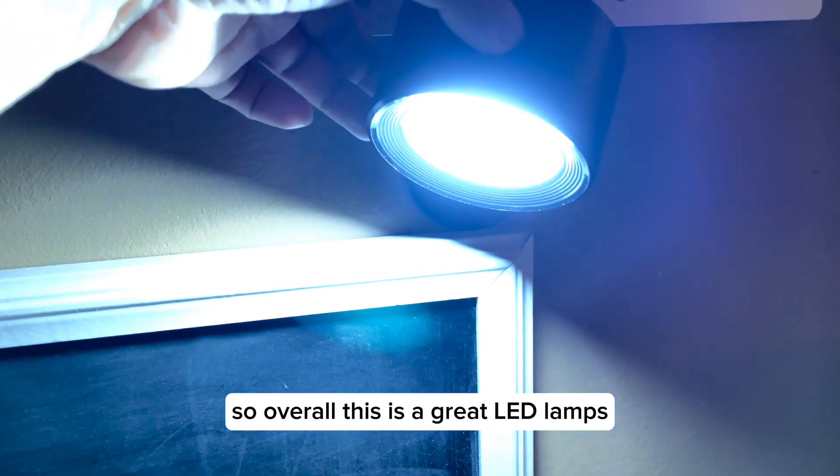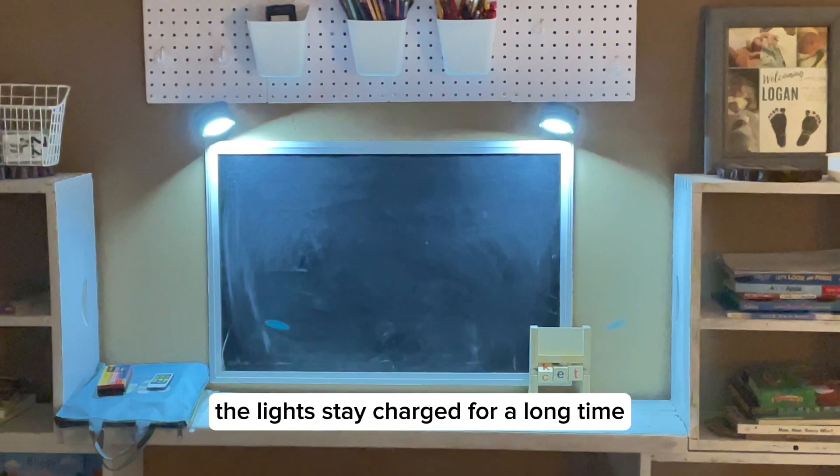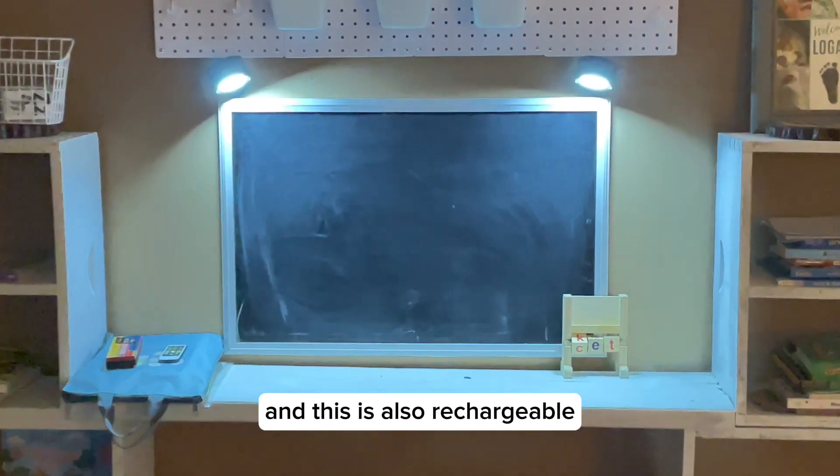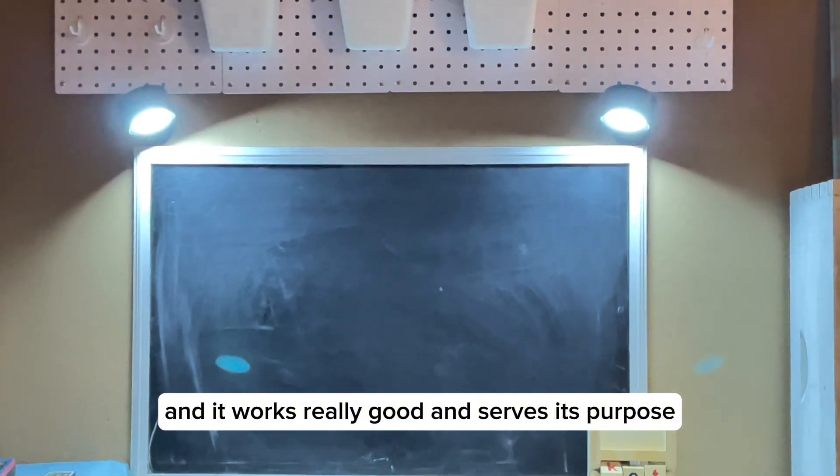Overall, this is a great LED lamp. I am very pleased with its value, battery life, and performance. The lights stay charged for a long time, it is also rechargeable, and it works really well and serves its purpose.